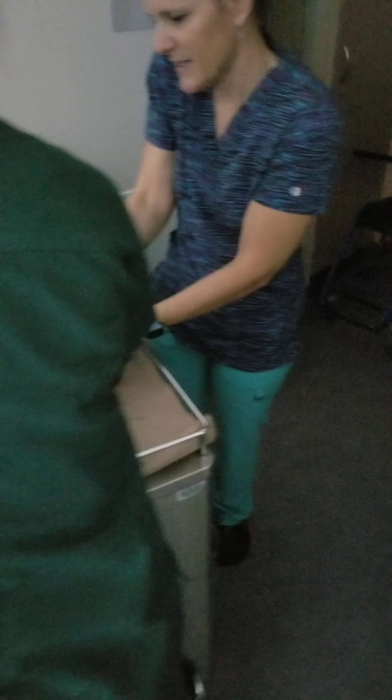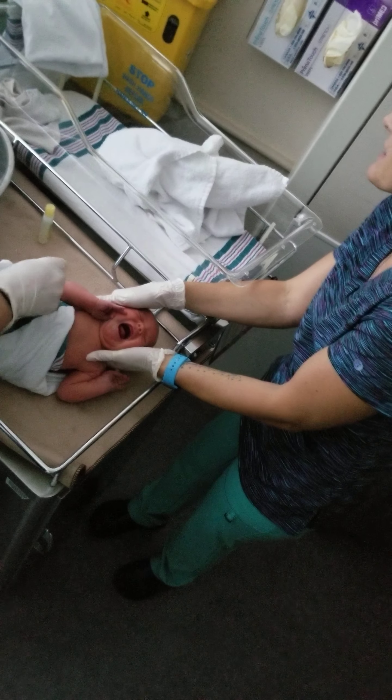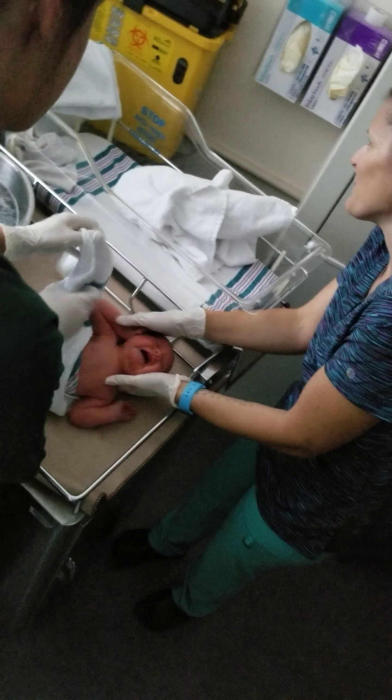I always recommend bringing extra towels because you never know when she is going to pee. And bring extra wipes because you never know what you are going to find when you open the diaper.